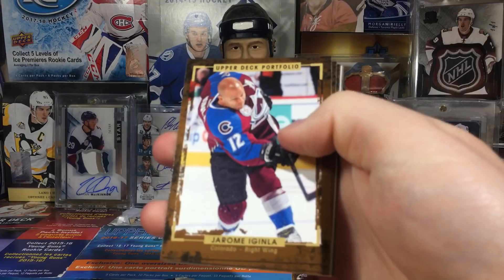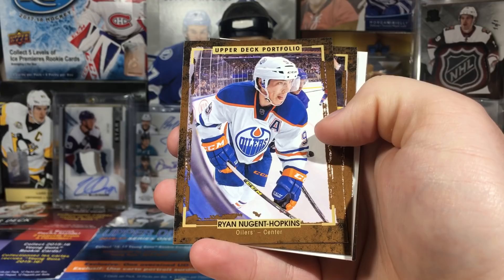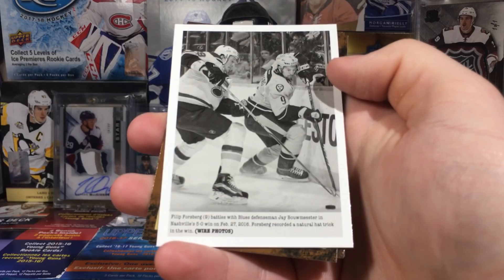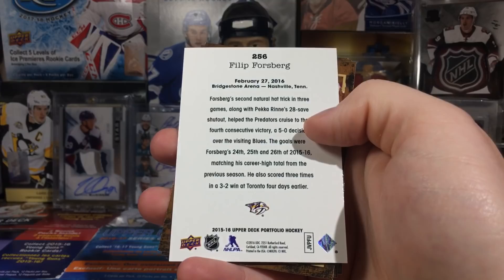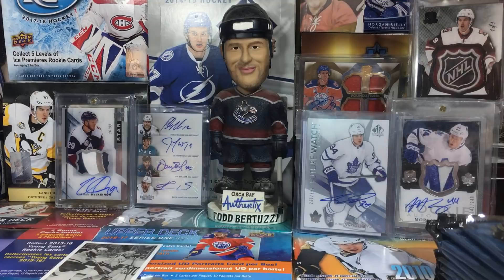We got Jerome McGinley. I don't know if this replaced the Masterpieces set for a year, but it kind of seems like it - like a cheaper version. Nugent Hopkins, Nick Ledstrom, and one of these wire photos - this is Phil Forsberg. The Forsberg wire photo, there we go.